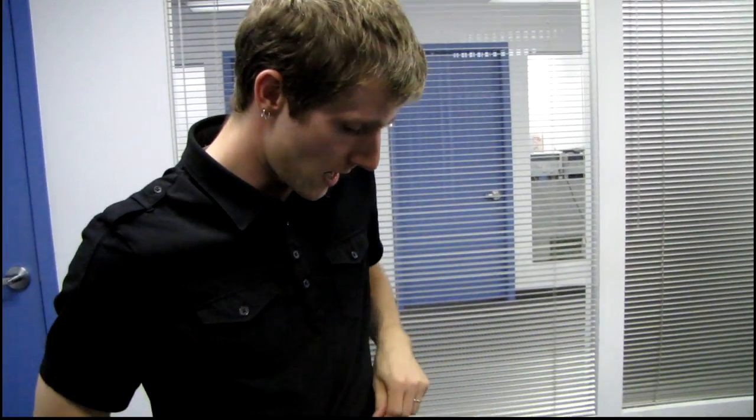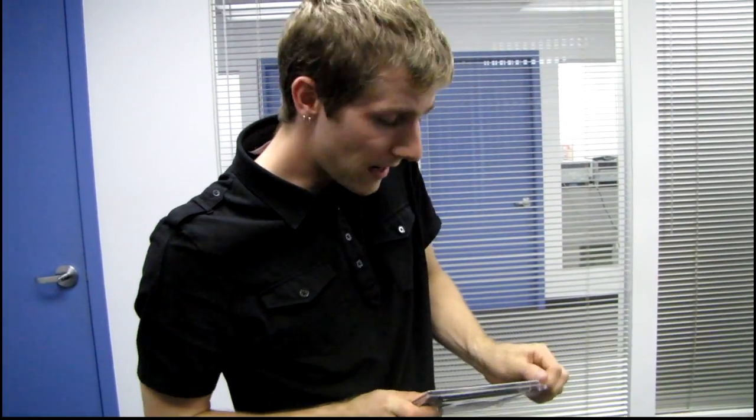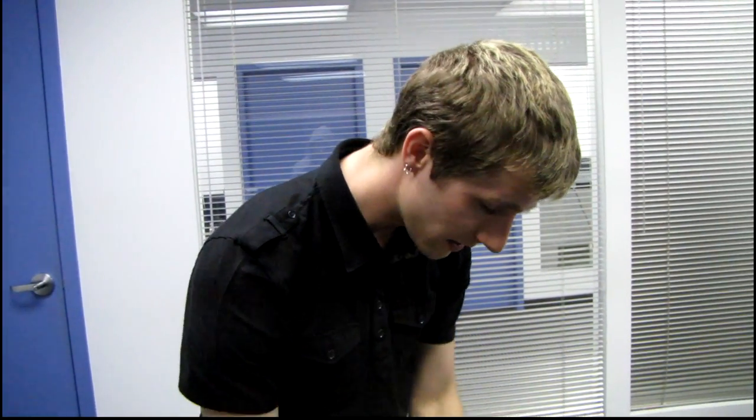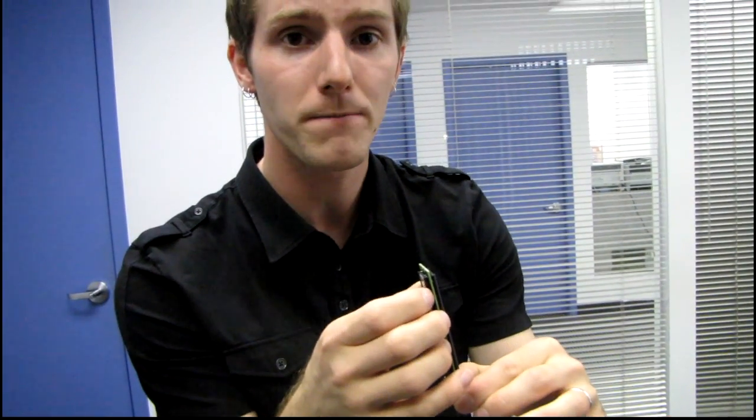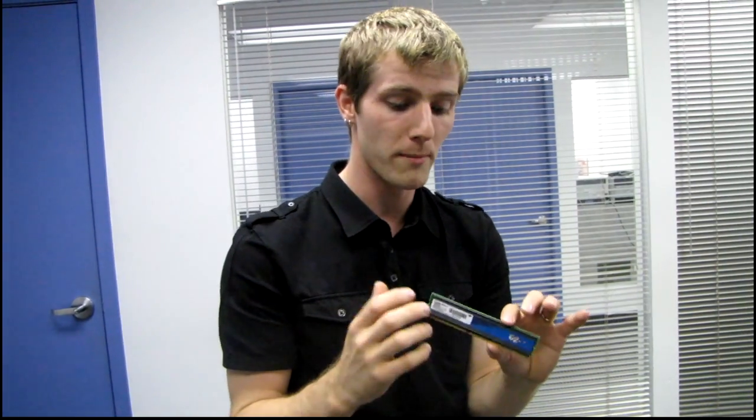You know what's cool about Patriot? I was on a trip down into California a couple of weeks ago and I got to see the Patriot facility. They have actual SMT machines in their office where they were producing memory DIMMs right there in the USA. They're actually one of the few memory manufacturers — they don't manufacture the chips themselves, so they're not a Samsung or a Micron, but they do actually manufacture modules in the United States.